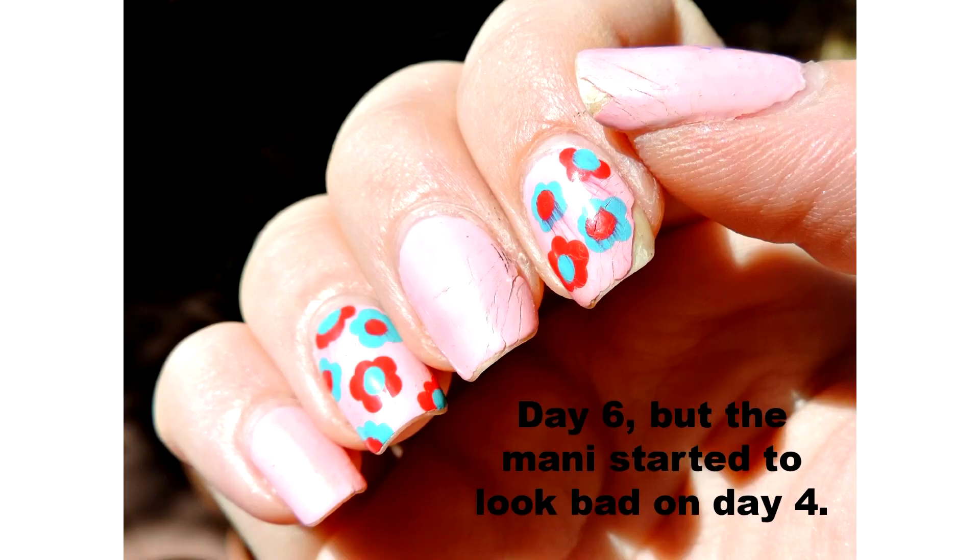I'm going to insert a picture taken on day six, so you can really see — far away the manicure still looked okay, but close up the tips were getting icky. You can see the cracks, and overall it's not looking like a fresh manicure anymore.